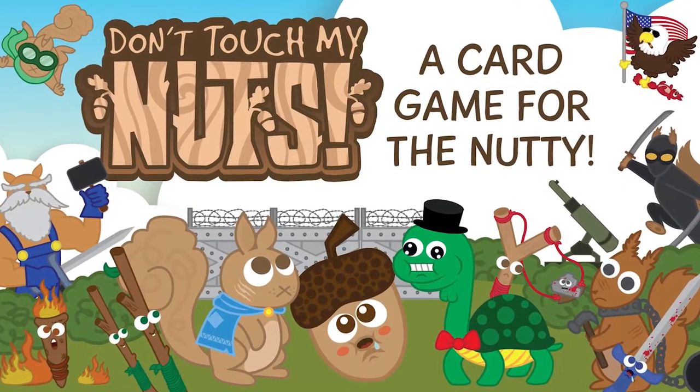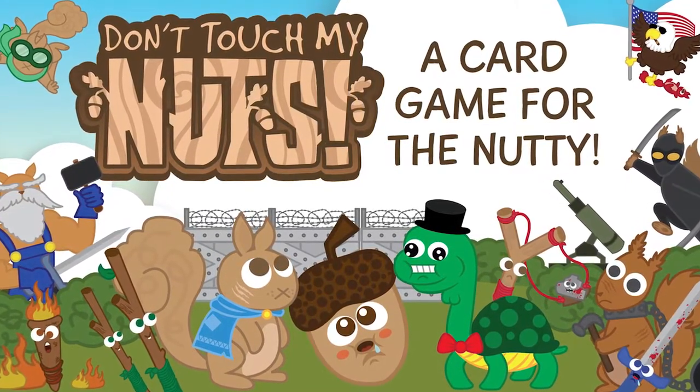Hey guys and welcome back to another Unfiltered Gamer board game review for the game Don't Touch My Nuts. It plays three to six players, takes about 30 to 45 minutes to play, and is for ages 18 and up.